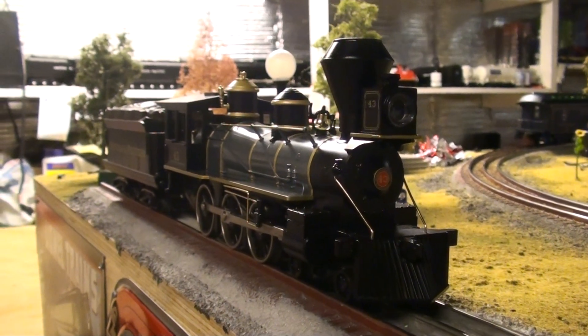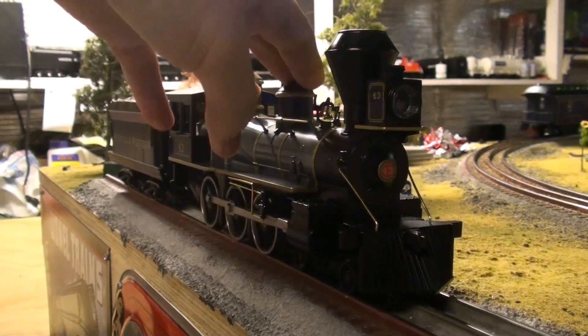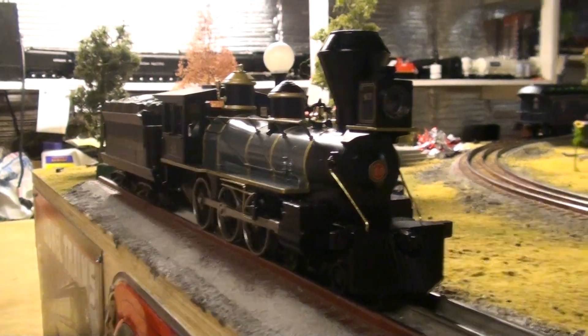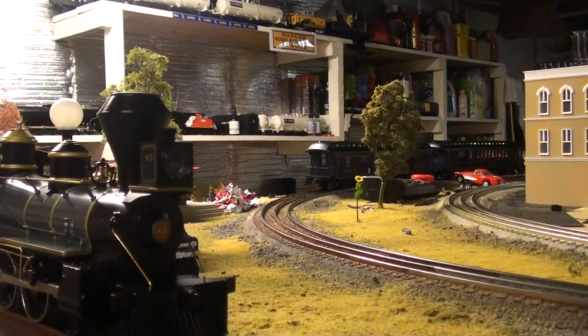Hi guys, it's Matt, and today we're going to be reviewing and running this MTH Railking Norfolk & Western 460 and MTH Premier Baltimore & Ohio wood-sided passenger cars.